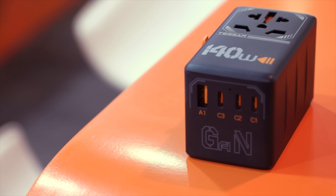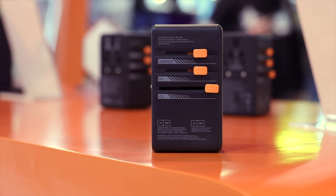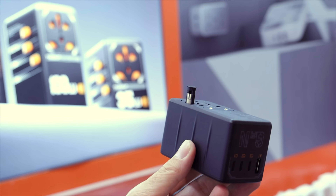The 140-watt travel adapter includes one USB-A port and three USB-C ports. You'll be able to charge two MacBook Pros at the same time and still have enough power to charge your cell phone. With double-fuse protection, you can rest assured that your devices will be safe when using this to charge or power them up.